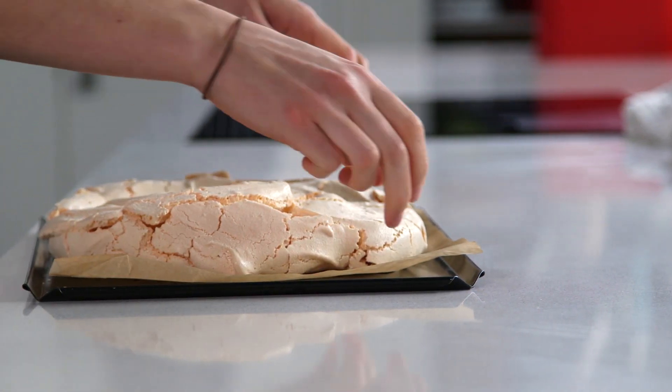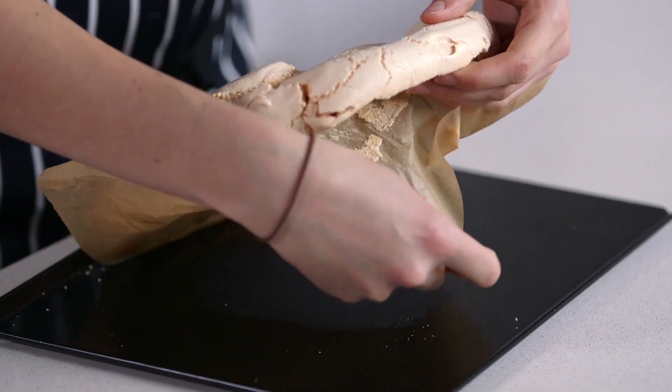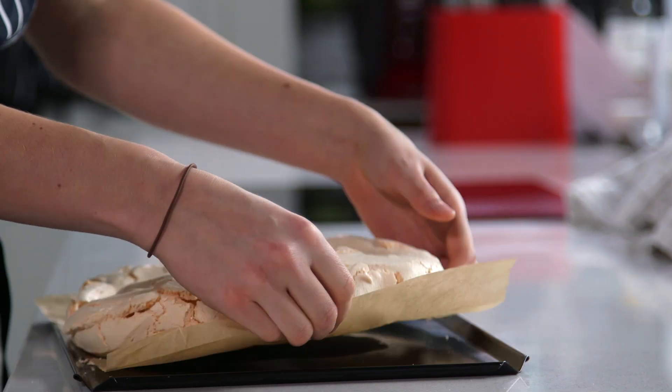To check to see if your pavlova is done, you want to make sure that it comes away from the paper easily. That's perfect, so I'm just going to leave it to cool.